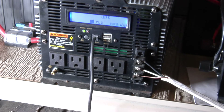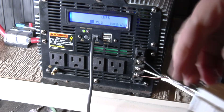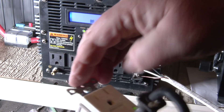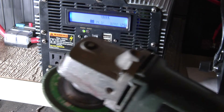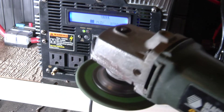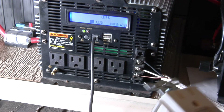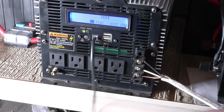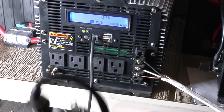Nothing. It must be tripped. See, it had the red light on there — so it was tripped. So it should work now. The circuit's working good now.